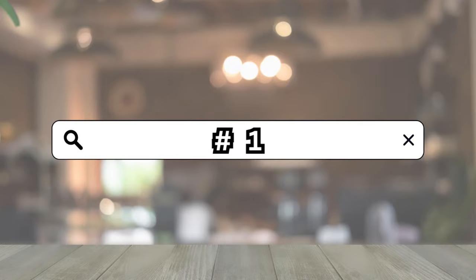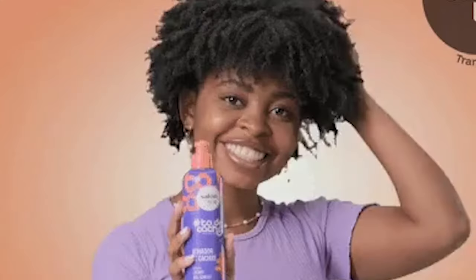Starting with number one, and that is deep conditioning. Before applying a protective style, it's so important to make sure you've got all that moisture in your hair. The planning before the protective style is just as important as the protective style itself, even more so. You've got to make sure that moisture is in the hair, the hair has the elasticity it needs, and it is sealed.